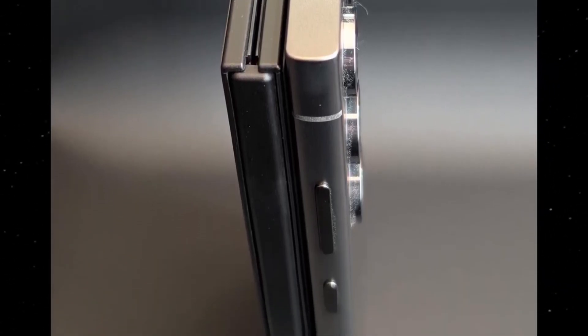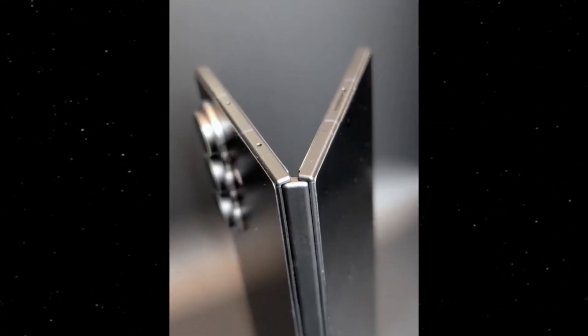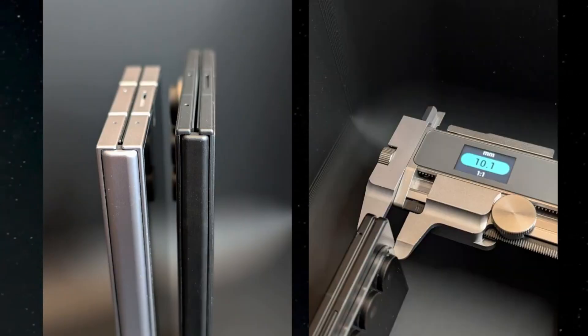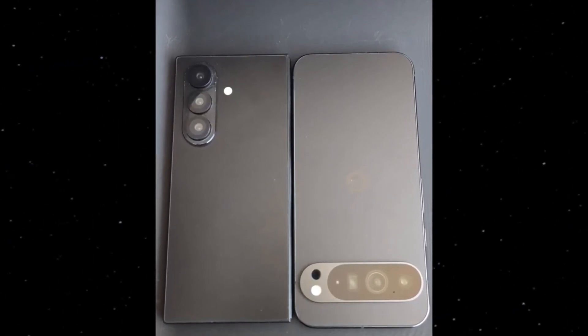And get this — the dummy reportedly measures just 4.7mm when unfolded. That's thinner than a USB-C port. Closed, it's only 10.1mm, which is actually slimmer than many traditional smartphones. Next to a Google Pixel, the difference is dramatic. Samsung's industrial design makes the Pixel look soft and dated. It's clear: Samsung is going all in on a bold, premium, futuristic design.